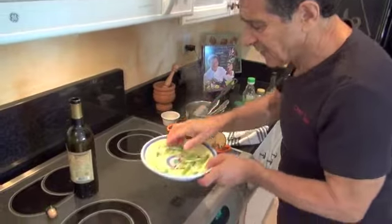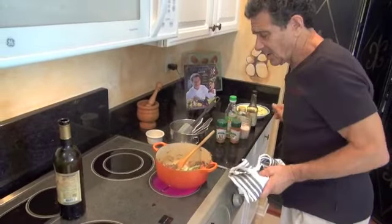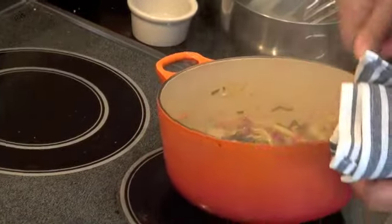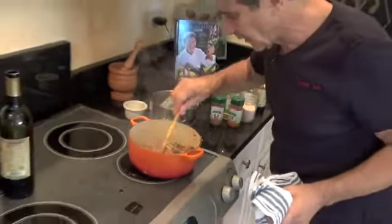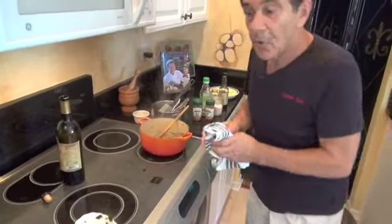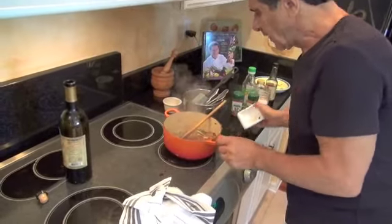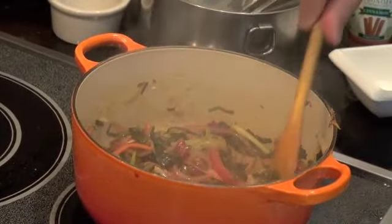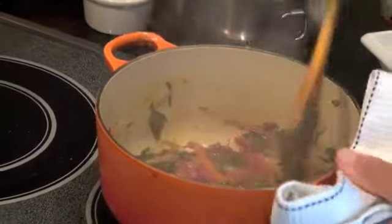The last thing I'm going to add is some scallions — they go in there for very short. Now the surprise comes: I add some goji berries. They have been soaked and dried. And what a dish this is with so much goodness — with the goji berries, all the Japanese vegetables, onion, garlic, and ginger. This is the dish.